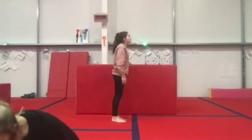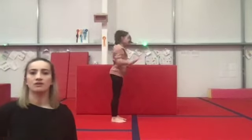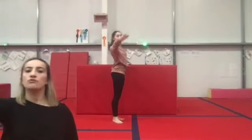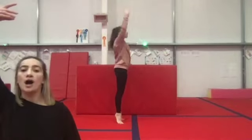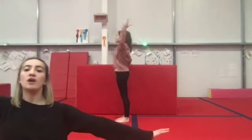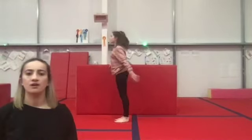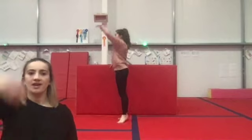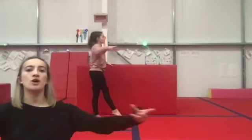Are you ready? Music's going on. Forwards, two, three, up, open, plie. Up, open, plie, stretch, plie, lift, hold, back, up, step forwards, turn. Up, open, move to the middle.